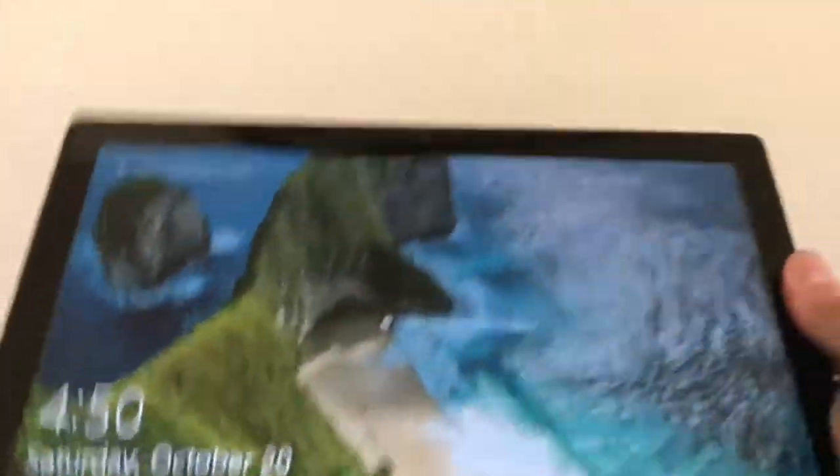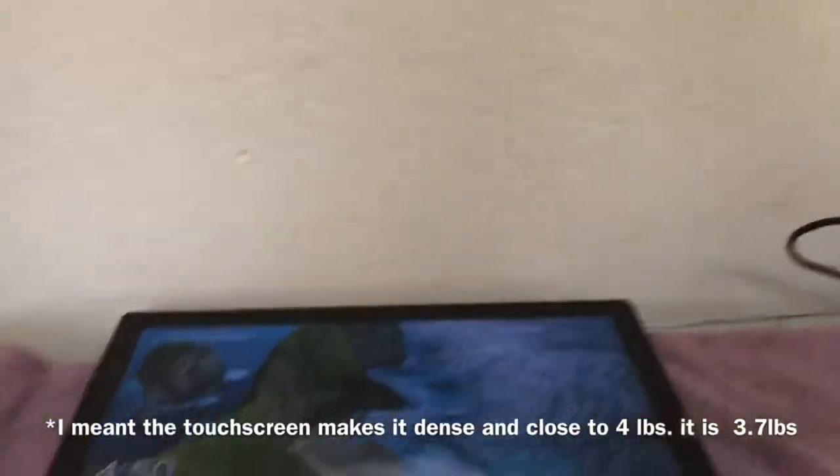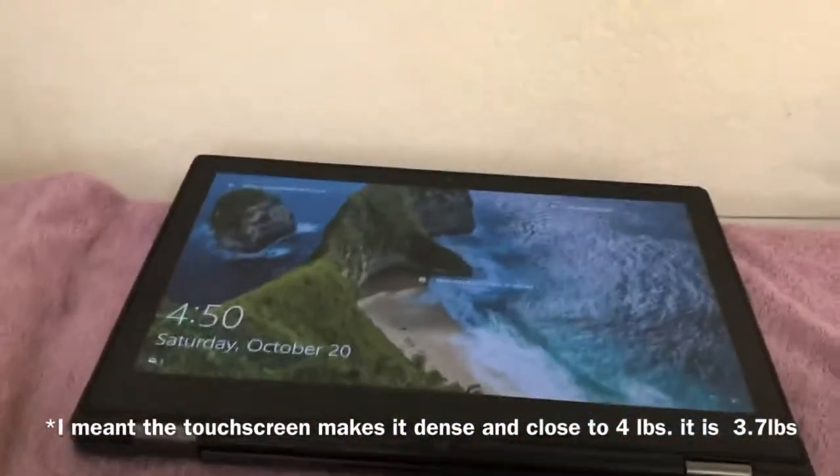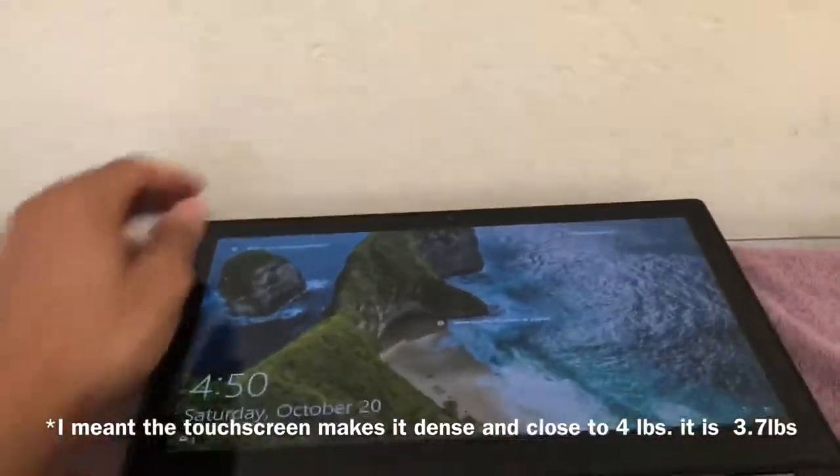This is a heavier laptop — it's close to 5 pounds just because the screen is a touchscreen. And I think anything that's over 10 inches is really too big to be flipping around like a tablet.